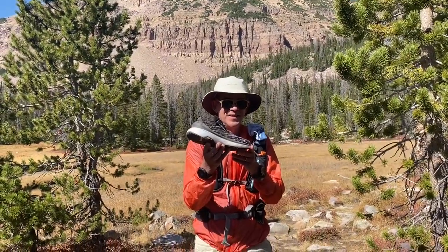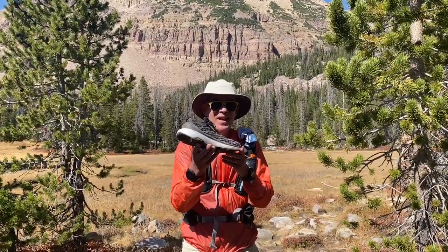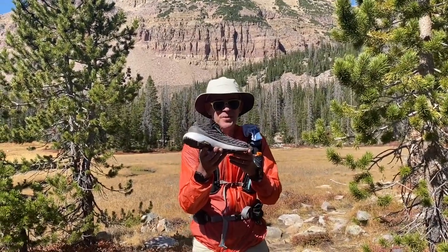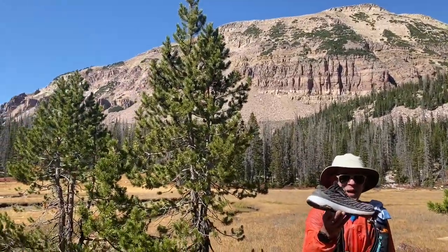Hey, this is Sam Weinbaum from Road Trail Run. We're up in the High Uintas, Naturalist Basin — that's Mount Agassiz behind me.